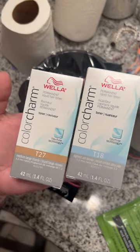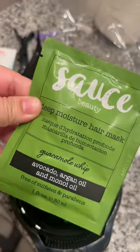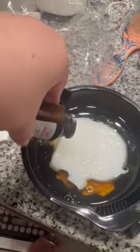To tone my hair I got a T27, T18 Wella, a 10 developer, the brush, the bowl — everything you need — and then a deep hair mask for after. I poured both the T18 and T27 all of it in.